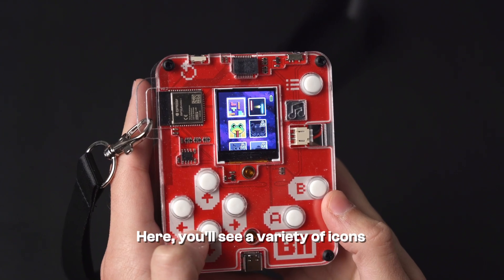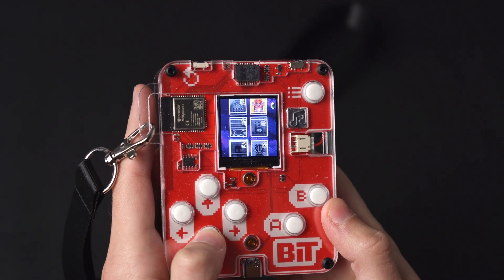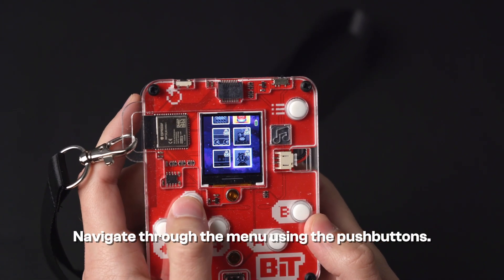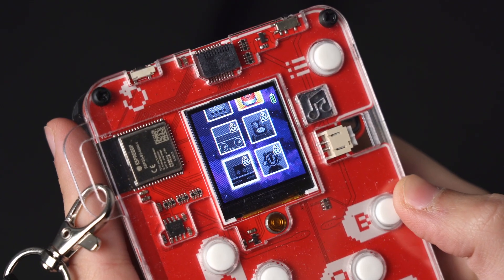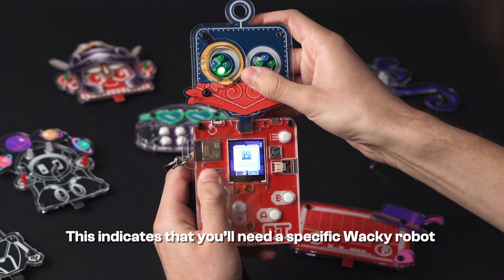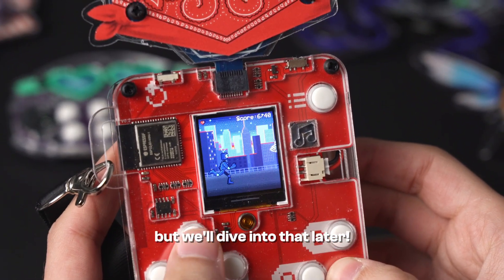Here you'll see a variety of icons representing different games available on BIT. Navigate through the menu using the push buttons. Keep in mind that some icons may appear locked — this indicates that you'll need a specific wacky robot to play that particular game, but we'll dive into that later.